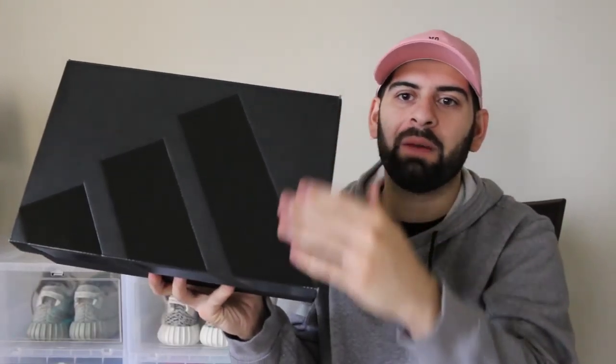These are the Adidas Pusha T Equipment Runner — the Pusha T Adidas Equipment Running Guidance. You see the matte black box. This is Crew Kicks, where we upload a new video every single Monday through Friday, so if you're new to the channel please subscribe. We're on the verge of 100,000 subscribers, baby, and it feels so good!